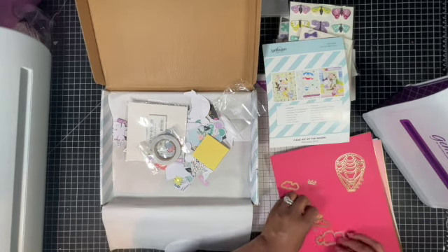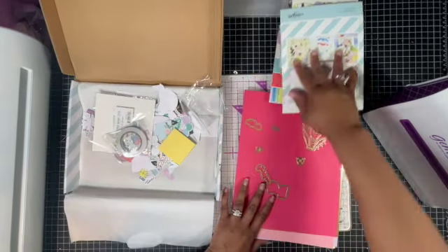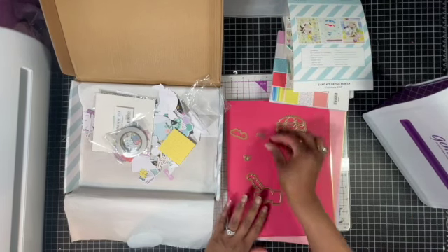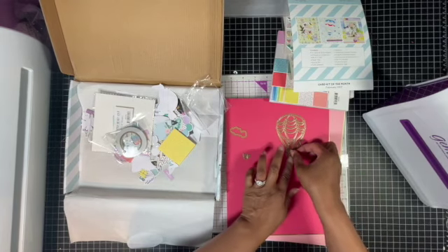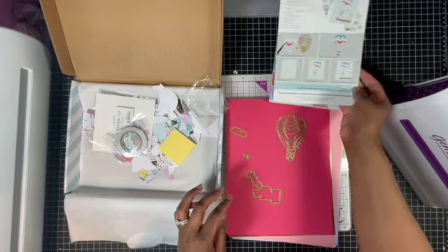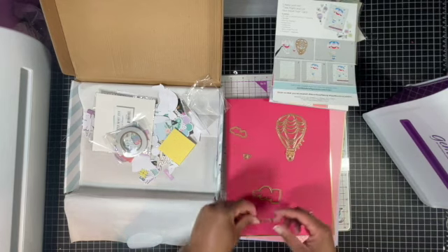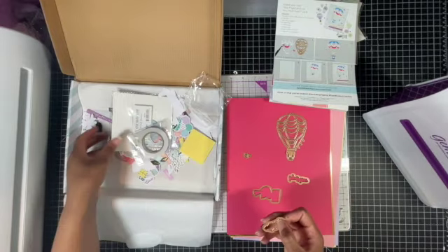Let's see - there's the balloon and the basket on camera. Here's a decoration that goes in there as well, and these pieces are for the stamps.